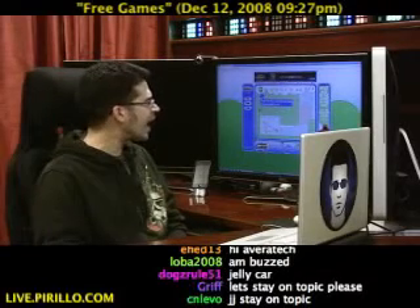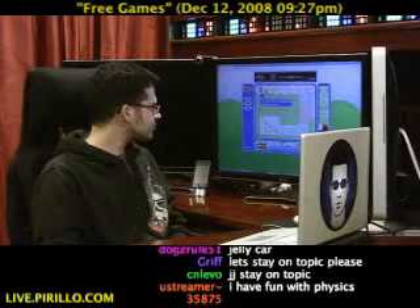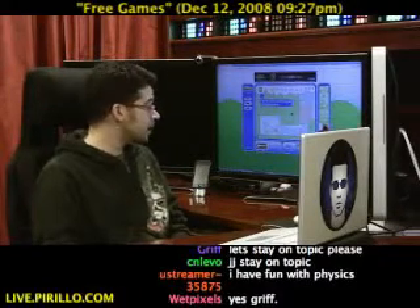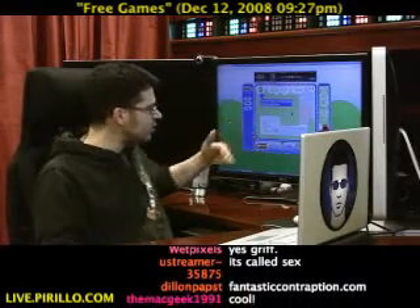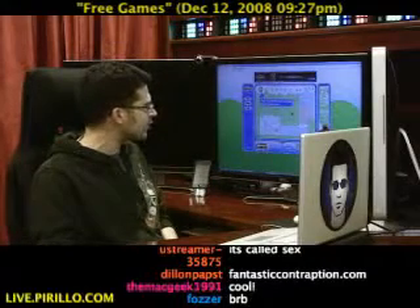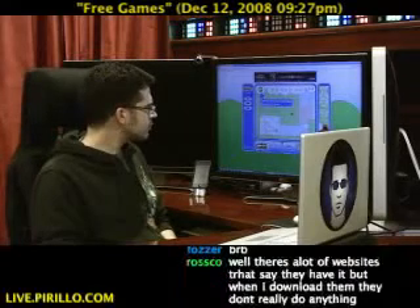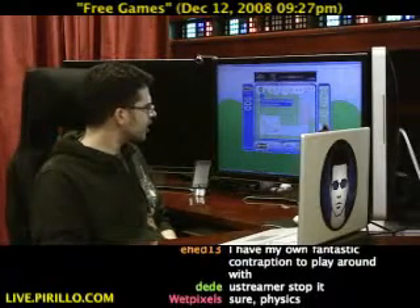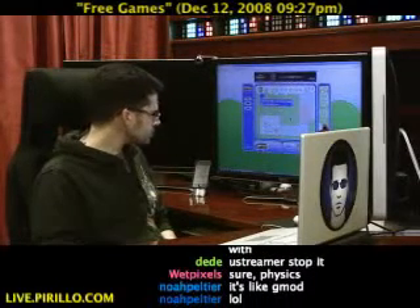One of them is called Fantastic Contraption at FantasticContraption.com — a physics game that you can play right away. It looks like it's based in Flash. Well, this is really not physics, it's more like eyeballing physics. I think physicists would probably disagree — if you're talking about axles and motion, it's a puzzle. You have to put all these components together to make things go.